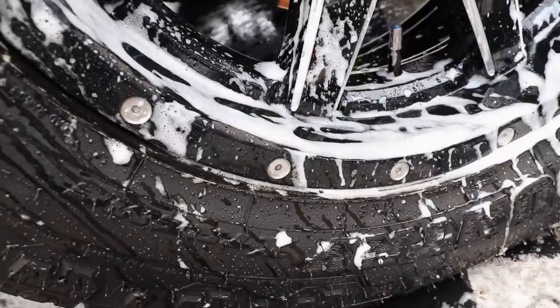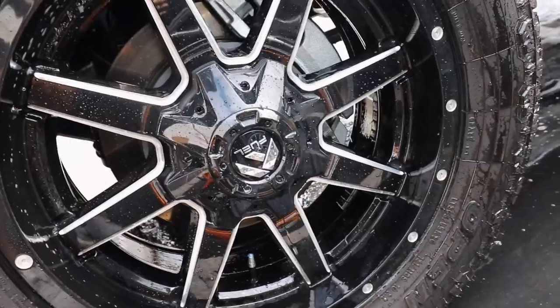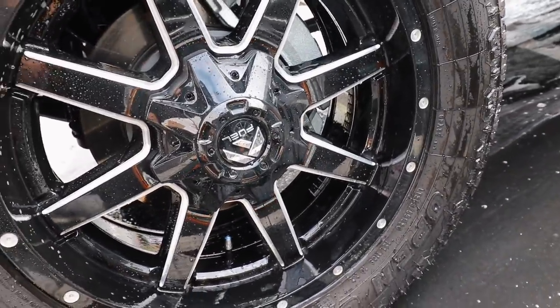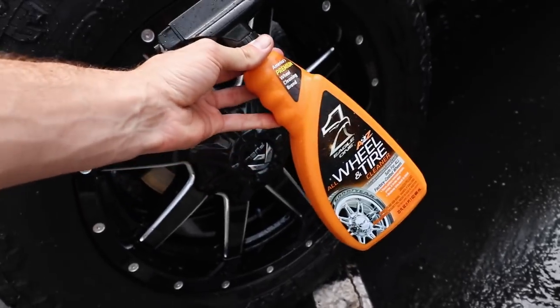Getting rid of all the grime. And now we're left with the clean, polished, shiny black. If you guys want to check this stuff out, I'm gonna link it down below — it's worked pretty well for me so far.